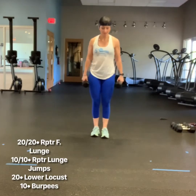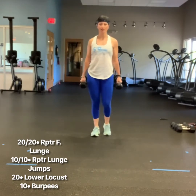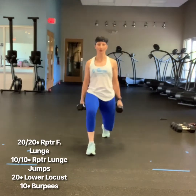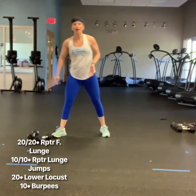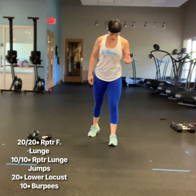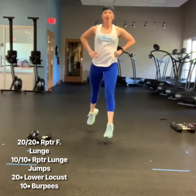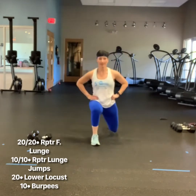Workout number three: right leg repeater forward stepping lunges. 20 on the right side, followed by 20 on the left. Ditch those dumbbells and set up repeater lunge jumps. You can keep your right leg forward, get air under both legs — 10 on each side.